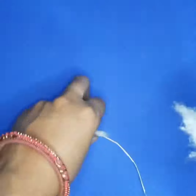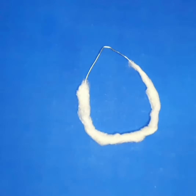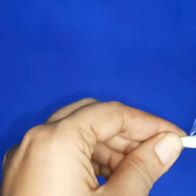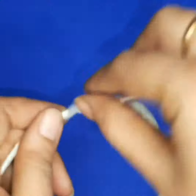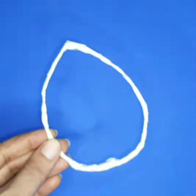Wrap cotton on it for softness. Wrap cotton around the wire. After that, wrap tape also on this cotton. Look at this — the wire is ready.